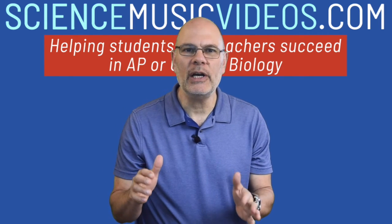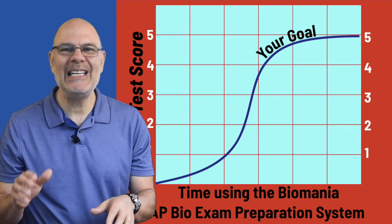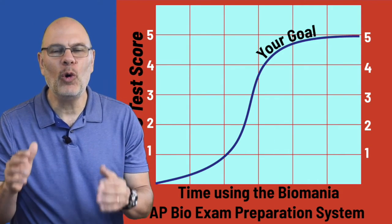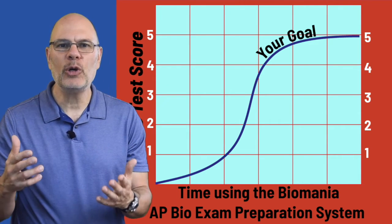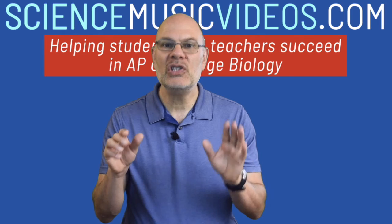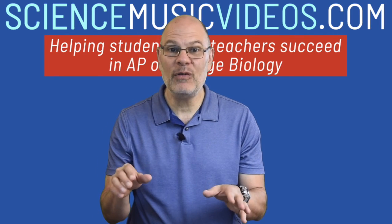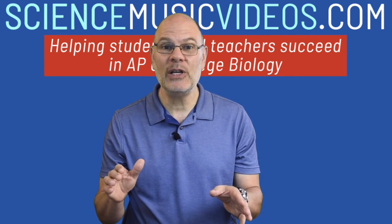It's so worth it. For one thing, you'll learn a ton of biology — the best subject — but in addition, scoring a four or a five on the AP Bio Exam is going to help you achieve your other goals in life. You can make this success happen. Stay safe and take care of yourself and your loved ones by practicing social distancing. I'll see you on ScienceMusicVideos.com and back here on YouTube for more videos.